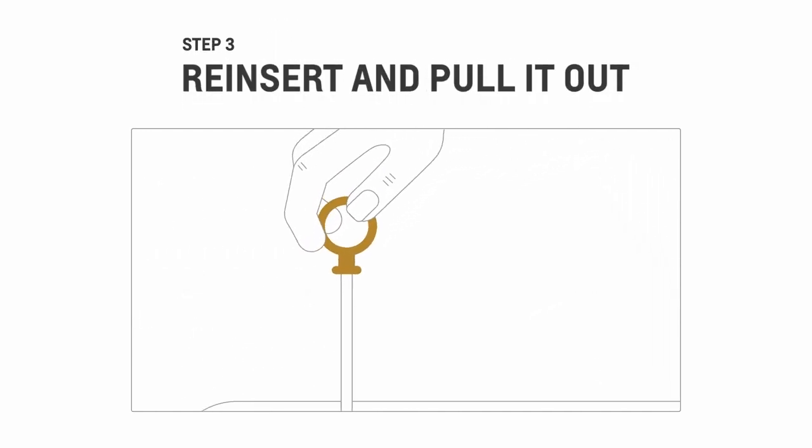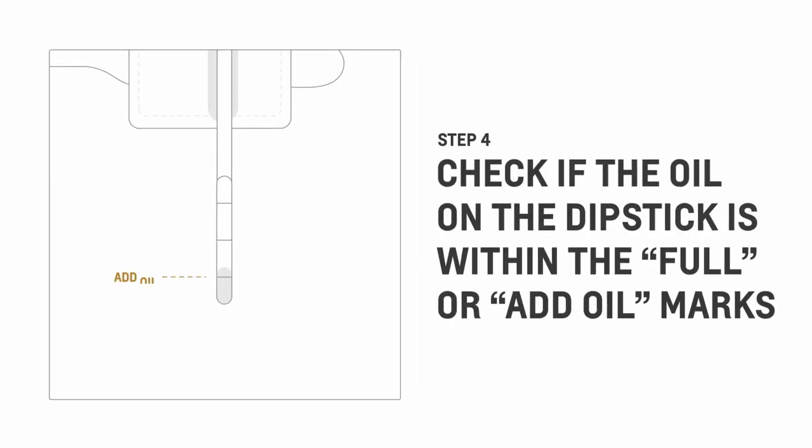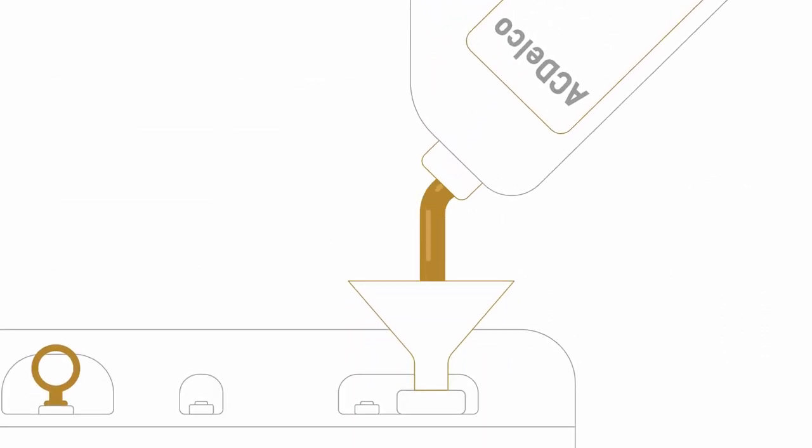Now, insert the dipstick back into its tube. Then, pull it out again to see where the level is. Here, you can see if the oil is within the full or add oil marks. If it's lower than the add oil mark, you'll need to add more engine oil. But don't go over the full mark because that would be bad for the engine.